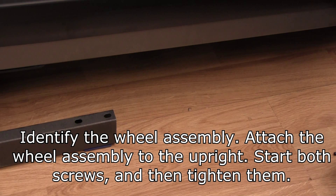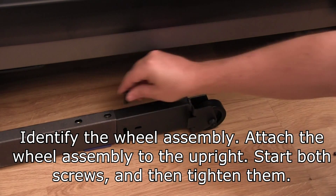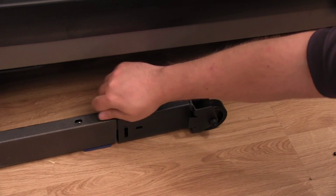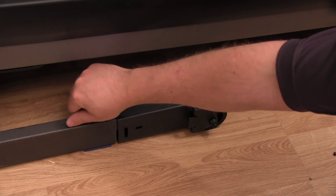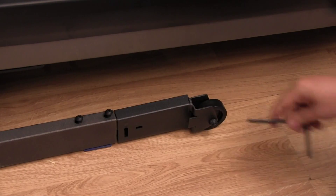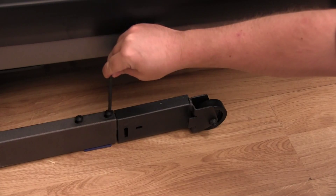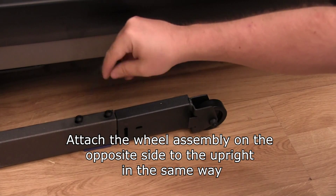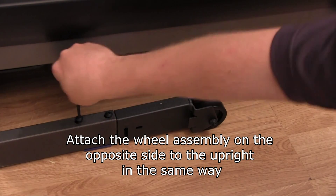Identify the wheel assembly. Attach the wheel assembly to the upright. Start both screws and then tighten them. Attach the wheel assembly on the opposite side to the upright in the same way.